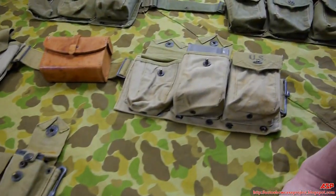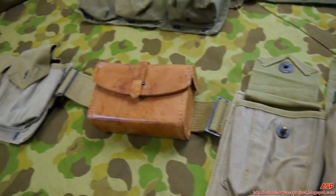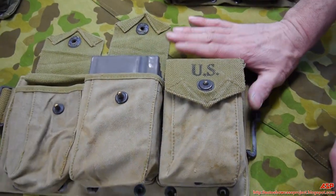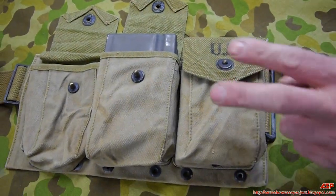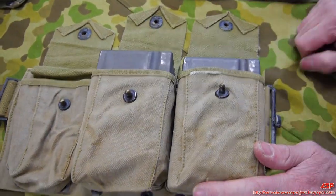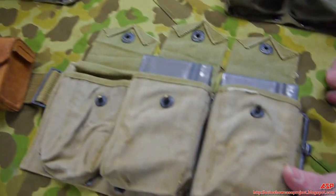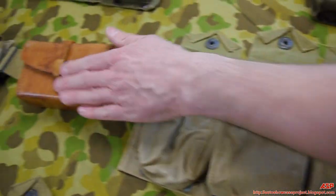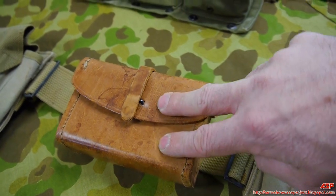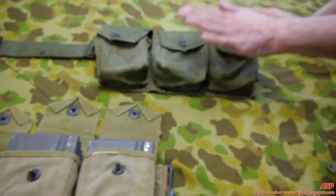Now here is the BAR belt. It has a large 'US' on the front — it is Army, not USMC-marked; a USMC-marked version hasn't been found yet. It has six pouches, with two 20-round box magazines in each, for a total of 240 rounds — a lot of firepower. There's also a tool kit pouch where the breakdown, repair, and cleaning kit were stored. The contract date reads 1942.